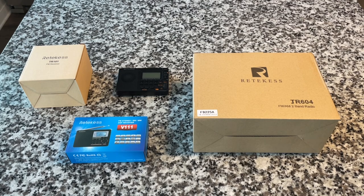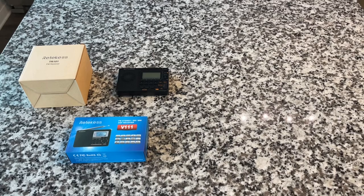We've done Retevis stuff in the past and I have yet to find a bad one — maybe today's the day. Some of them have quirks, but I'll tell you like it is. On Amazon Prime Day there are links and discount codes in the description below, and some discounts are over 50 percent.